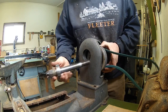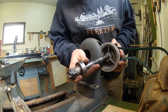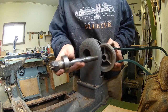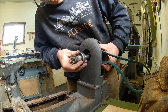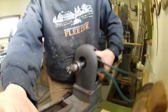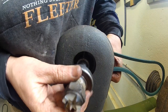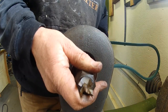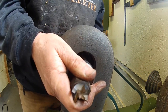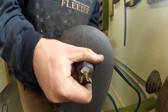The keyway has to line up on the pulley. The best thing you can do is put the keyway facing one direction so you know where it is. Then look inside and you can see the keyway line up. The other side just slips into the other bearing.